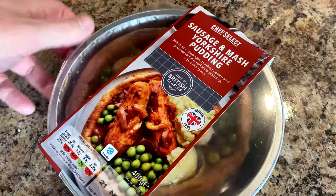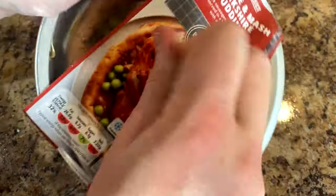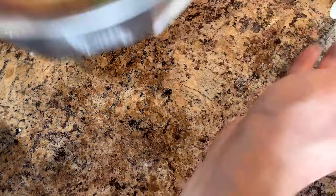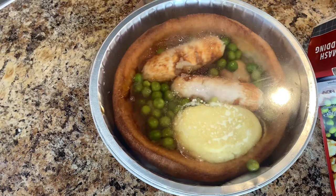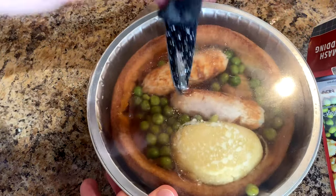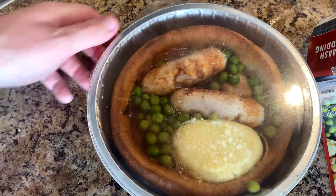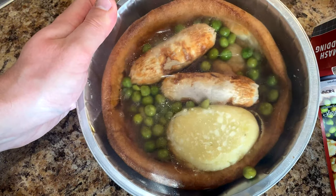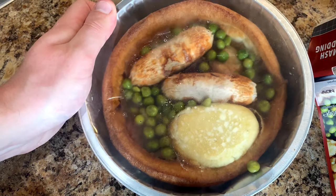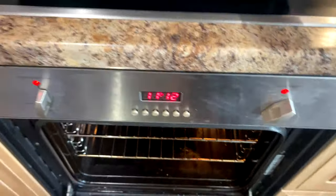Cooking instructions: fan oven at 180 degrees for 31 minutes. Remove the packaging and apparently you need to stab it with a knife a few times. Pop it onto a baking sheet and it goes straight in the oven.